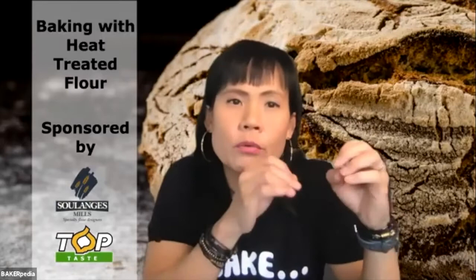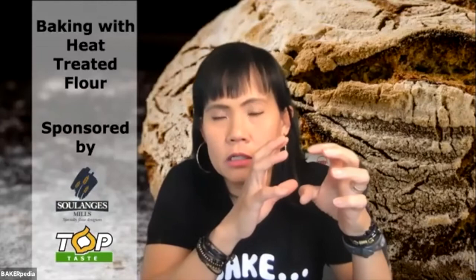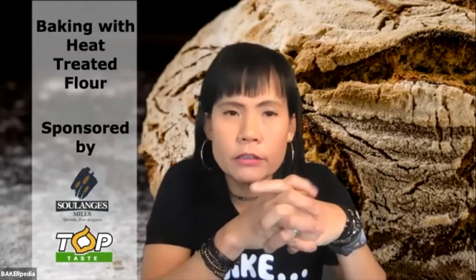The next question is: have you ever tried and compared this method with the Tangzhong method? For those who don't know, the Tangzhong method involves cooking a portion of the roux of the bread dough, keeping it overnight, and reusing it as part of a sponge-and-dough system the next day — it gelatinizes a portion of the flour.